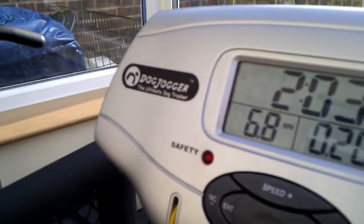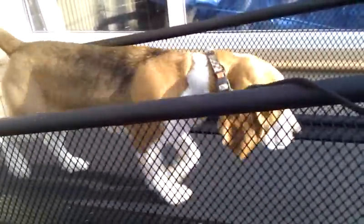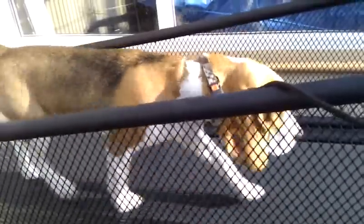I can slow that down to 6.7 for just a bit more of a relaxed shot. Come forward a bit, Decker. That's a 6.7, which is quite fast, but that's nice because that's just the workout speed really.